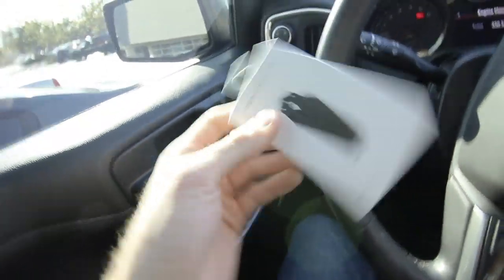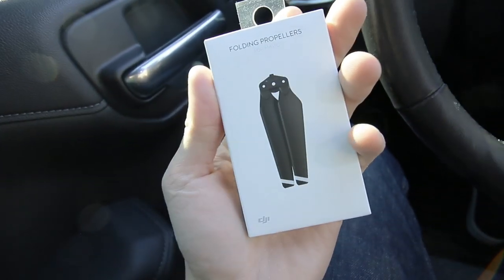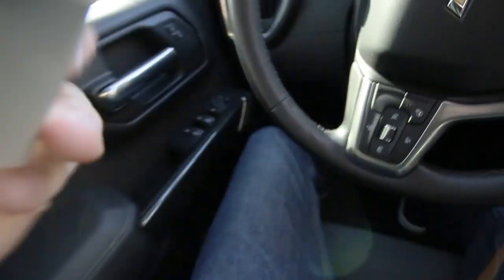And just like that, we are back in business. We have to install it first, but we have the part that we need. In fact, it came with two — that's exactly what we needed, so we're good.